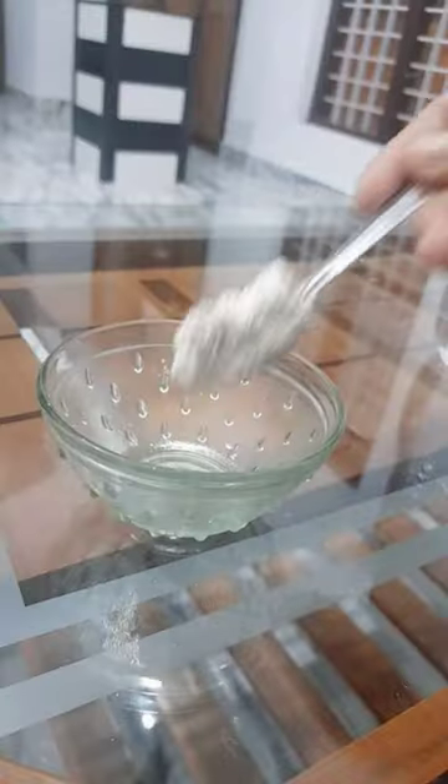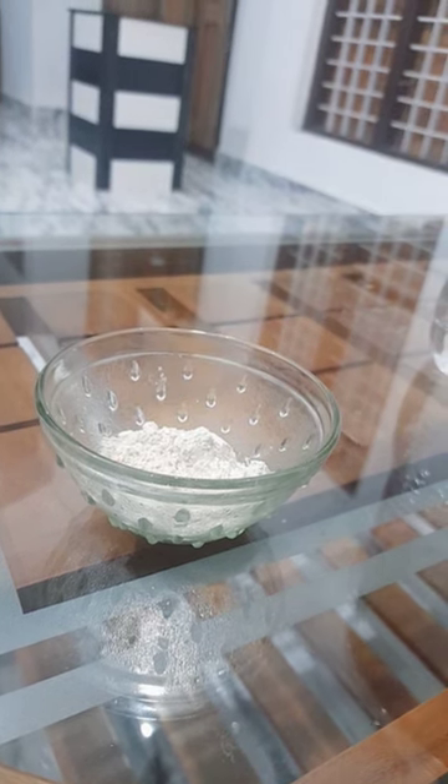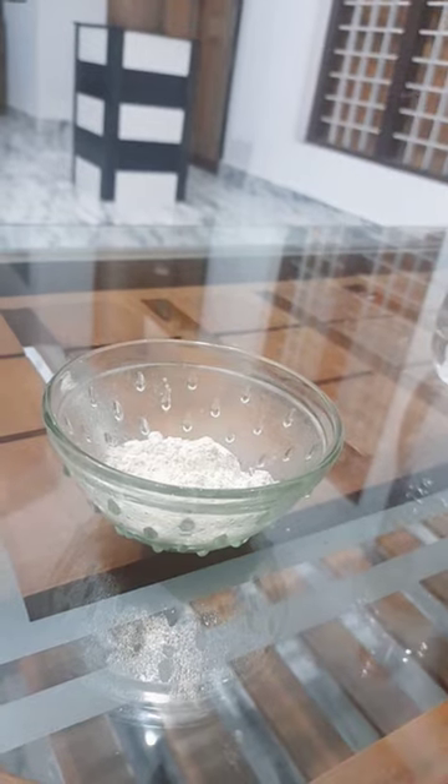The ingredients are the oats. This is the first step of cleansing. I am going to put a piece of water in the water. I am going to add 1 teaspoon of white oats powder. I am going to add the white oats powder.